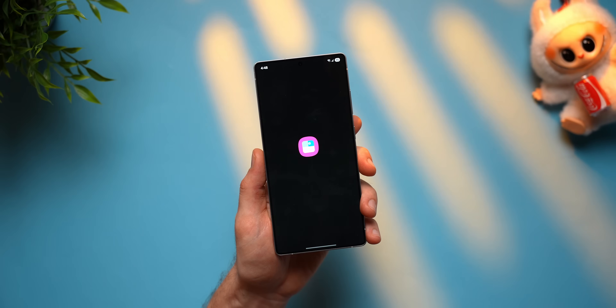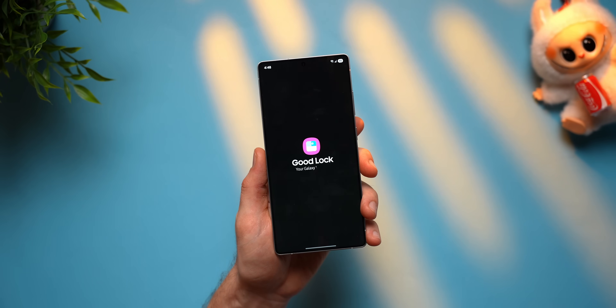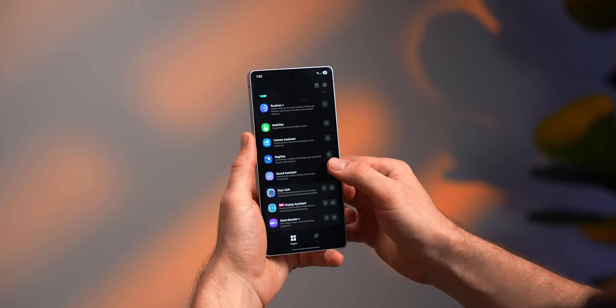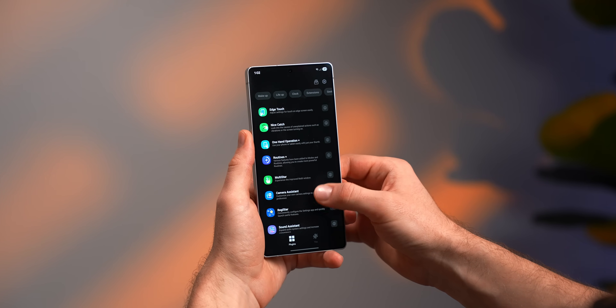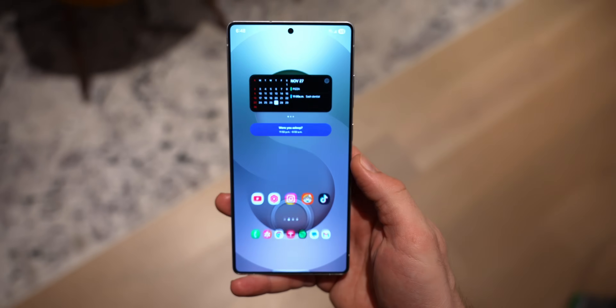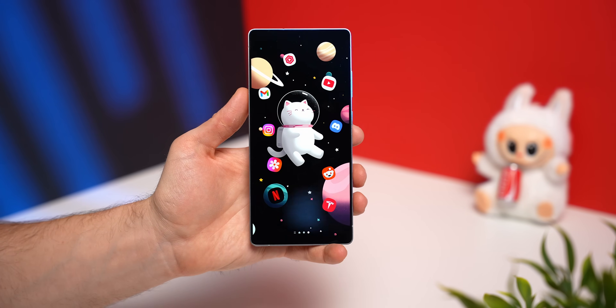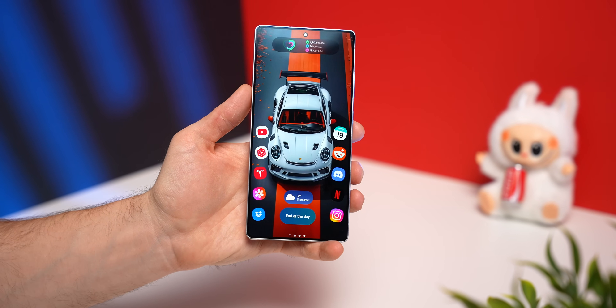Today we're talking about Good Lock for your Galaxy phone, which is like the Swiss army knife of customization. But instead of a useless pair of scissors, you get modules that will literally transform your entire phone. And to kick things off, I'm going to show you how you can turn your phone from looking like this into something like this, or even this, or this, and even this.